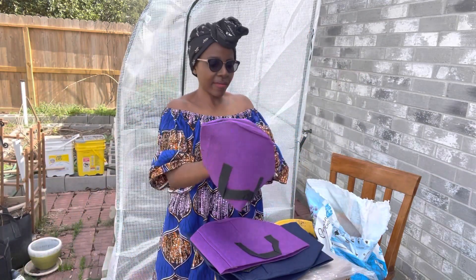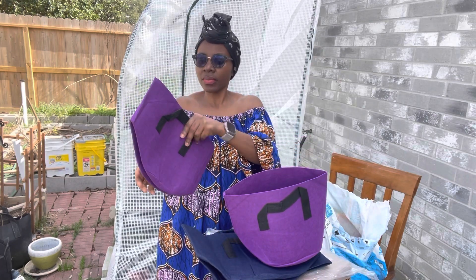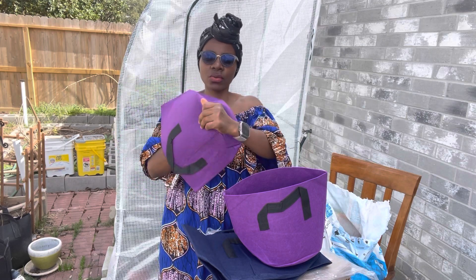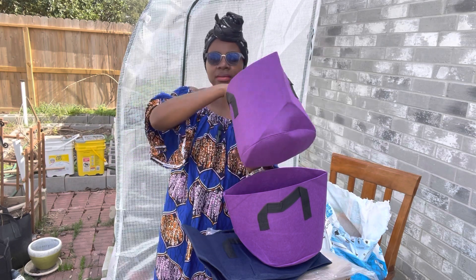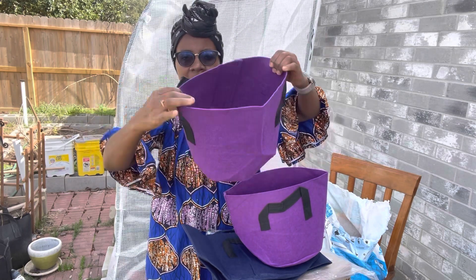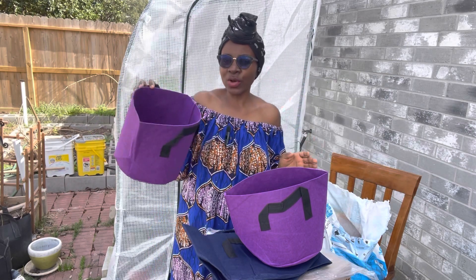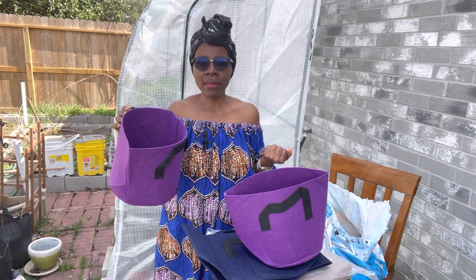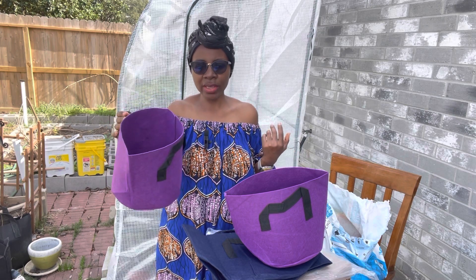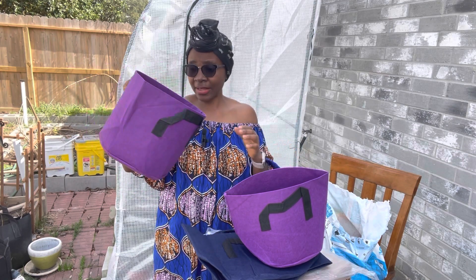And then we have a smaller one. I believe these are three gallons — the three-gallon size grow bag. See that pretty purple color. I absolutely love this color. The three-gallon one can take something like herbs. If you're growing things like basil, thyme, parsley, stuff like that, they can go in the smaller-size grow bags. Maybe you're growing water leaf — you can also plant that in here.